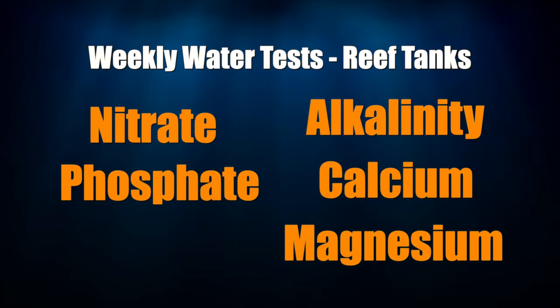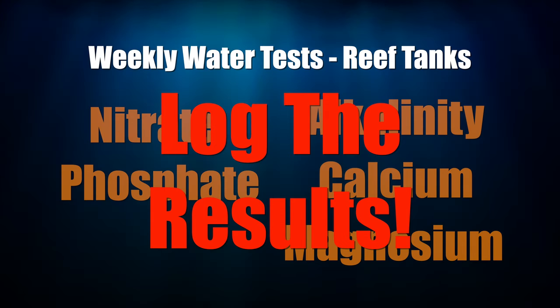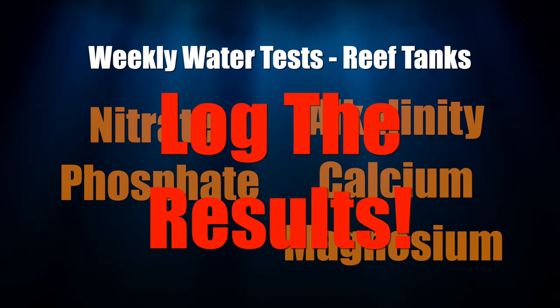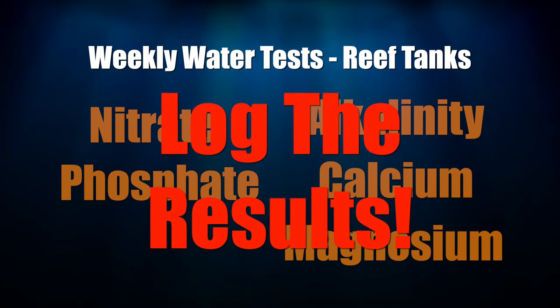Each week, run these water tests and log your results — emphasis on log your results. You want to spot trends in your tank, and if you don't have the results from these water tests, you won't have any data to analyze to spot those trends. A water test will also tell you if you need to do the next piece of tank maintenance: a water change.